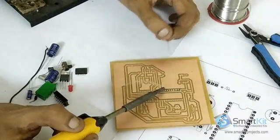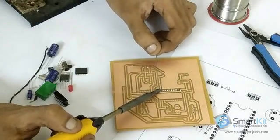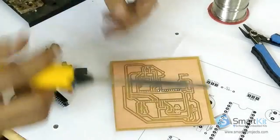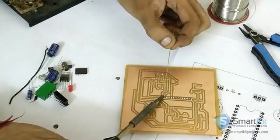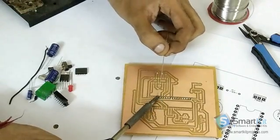It should look something like this. When you try for the first time, it's not necessary that you get exactly like this — this is done by a professional engineer. So it's looking like this. Don't worry if you don't get the exact picture like this, but it should look something like this.